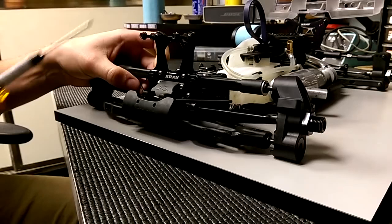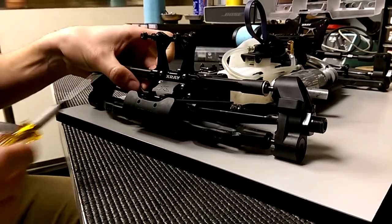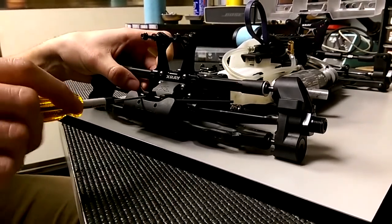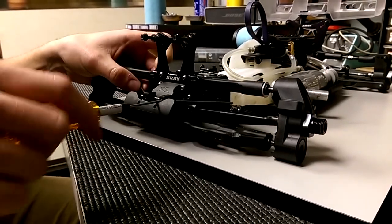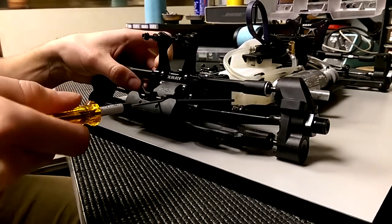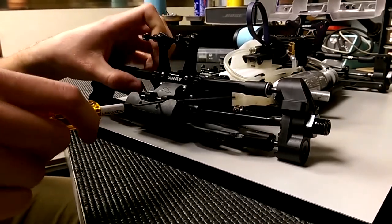So first thing I'm going to do is set the sway bar in the little mounts here. Make sure it moves side to side free, up and down free, but still has a little bit of play. And slowly tighten these grip screws so you can feel it kind of get tight where it'll hold up like it's binding.